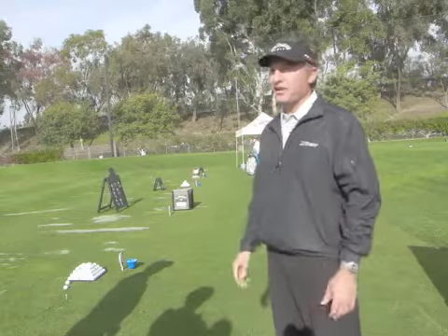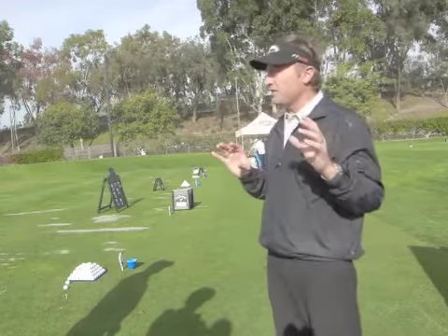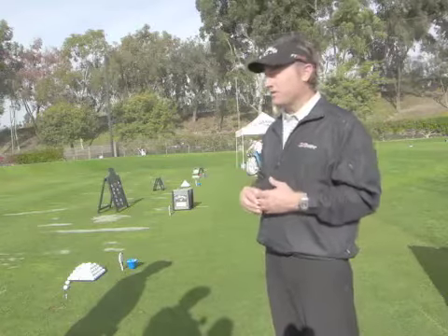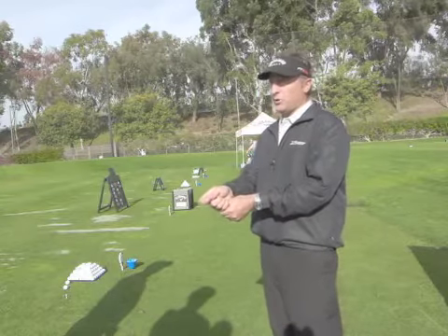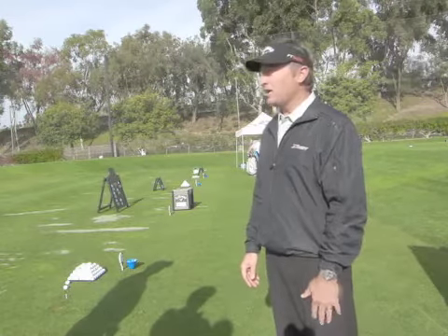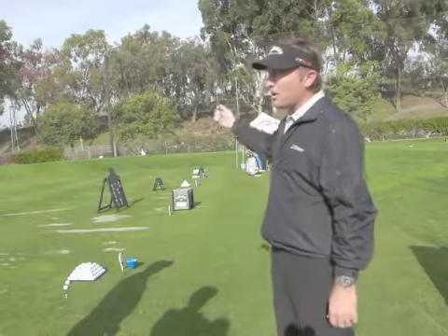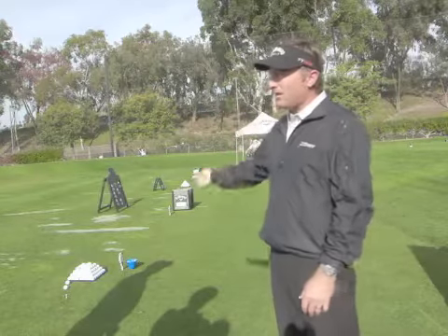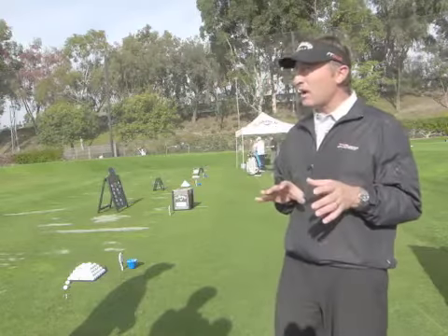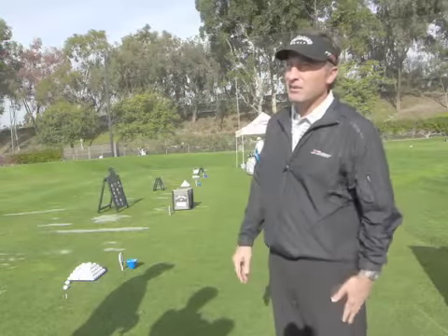I'd get tour pros in here who would have no chance. We'd let them help with our blind shaft testing and they'd say, whatever this one is, can you build one and put it in my gamer? Because this thing feels awesome. We'd say, sure — it's a men's regular. And they'd go, oh, I can't use it. But for whatever reason, the timing of his swing, maybe he didn't change directions really fast or put an aggressive load on it — it was just a magic formula for the way he synced his swing, his technique, and the club. But once he knew it was a men's regular, he was like, oh, I can't play it.